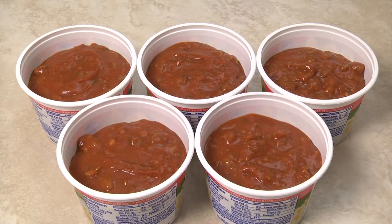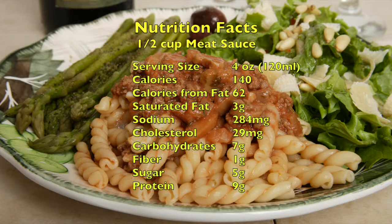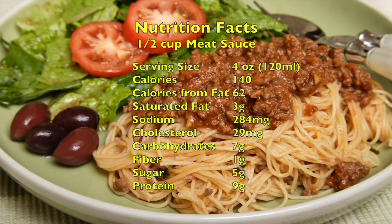Depending on the container size, it will thaw in the refrigerator in 24 hours. One half cup of tomato meat sauce has about 140 calories and 300 milligrams of sodium. Thank you for watching. Buon appetito!